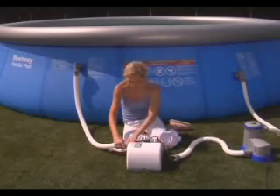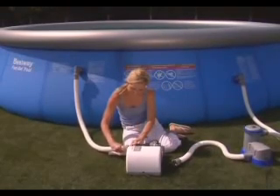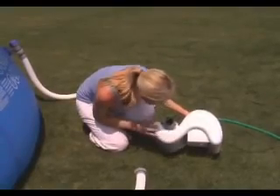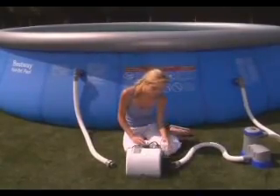In areas with freezing winter temperatures, pool equipment must be winterized to protect against damage. Disconnect the hoses and air dry the chlorinator before storage. It is recommended to visually inspect and clean the electrolytic cell at this time. Simply store in a warm, dry place. If you have any questions about our products, please visit our website at www.bestway-service.com or call our toll-free number for your region. Thanks for watching.